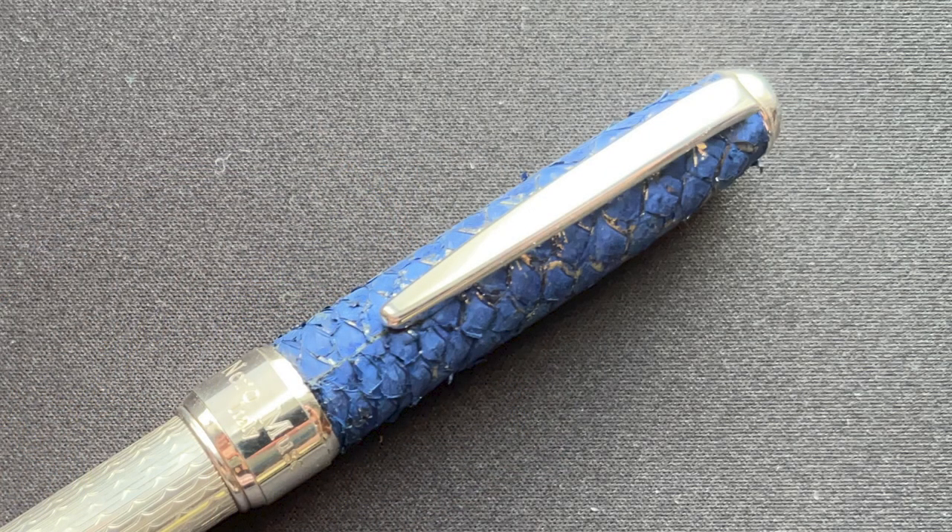The top of the cap is rounded and then transitions into the clip. I think the clip looks nice in relation to the overall design, but I do find it a bit difficult to use. It doesn't feel overly stiff — I think it's more the underlying leather. It almost wants to grip material rather than let it slide through the clip, which brings me back to how this pen will wear over time. The area under the clip where material slides in and out might be an area of increased wear.